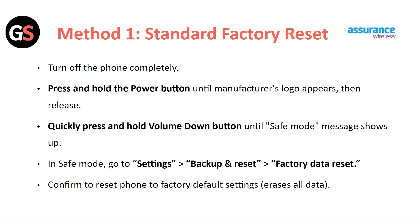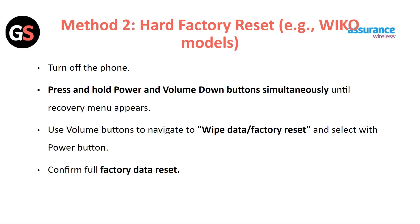In safe mode, go to Settings, then Backup and Reset. Click on Factory Data Reset. Confirm the reset of the phone to factory default settings, then click on Erase All Data.